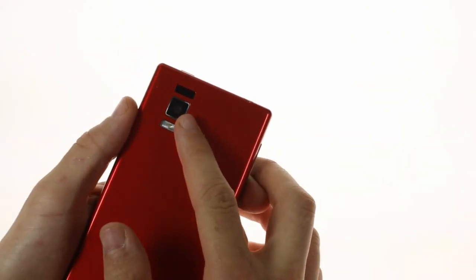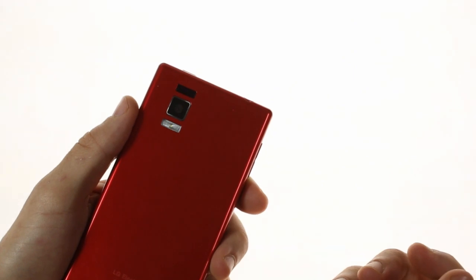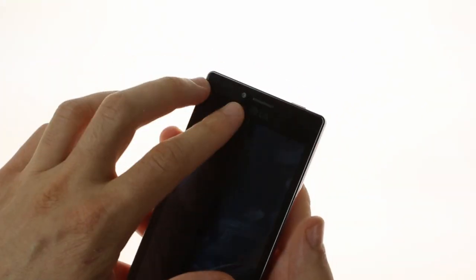On the back there is the same 13-megapixel camera with 1080p video recording, and on the front there is a 1.3-megapixel shooter.